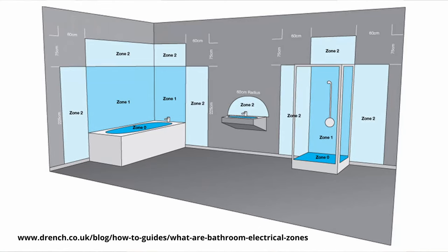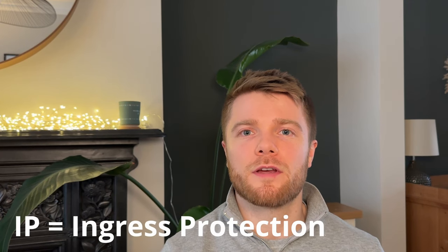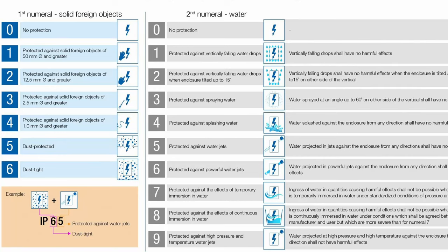In bathrooms there are zones for water safety. You've got your high risk zones — the ones that get the most water like inside the shower — and the very low risk zones where you're several meters from a shower, bath, or any outlet. Any electrical equipment including down lights within these zones is required to be IP rated. IP stands for ingress protection — it's followed by two numbers: the first denotes protection against solids and the second against liquids.